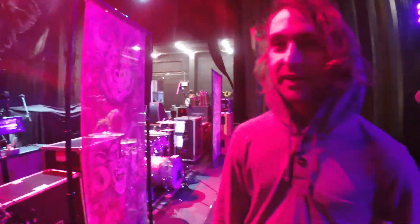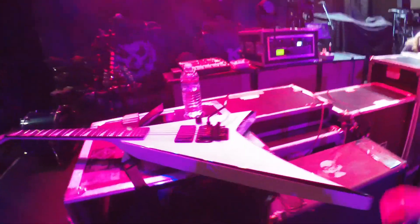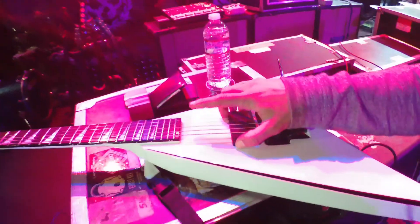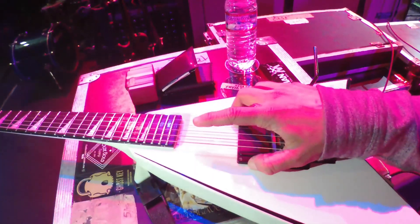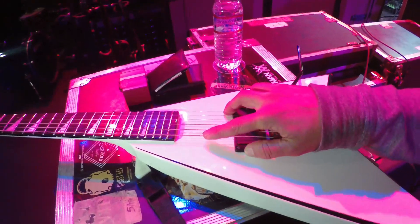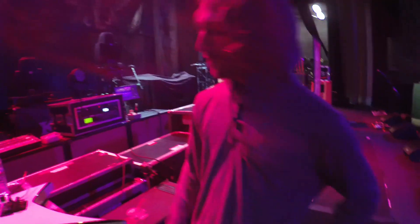I use Dunlop strings 11-56. The gauges are 11, 13, 16, 28, 36, 56. Been using that. And for the low seven-string, I use a 70-gauge for drop G sharp. I think that's it.